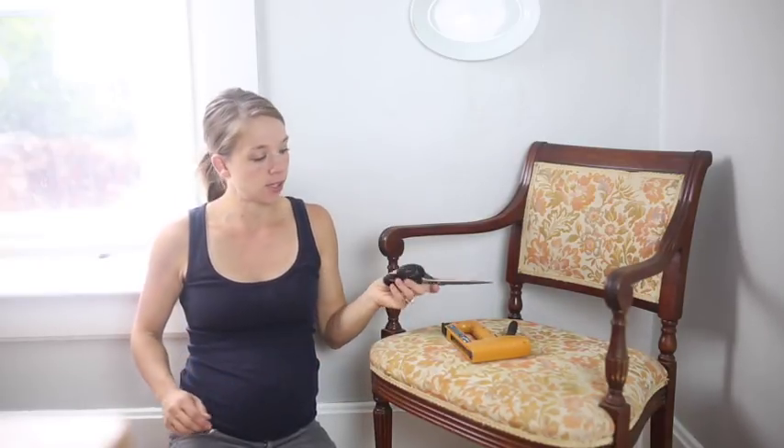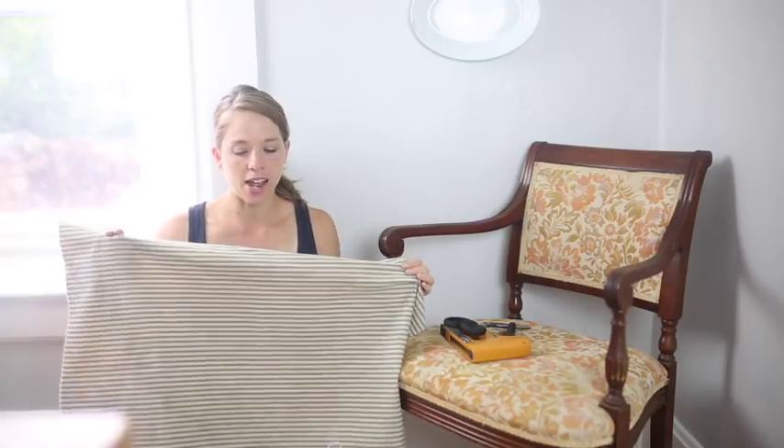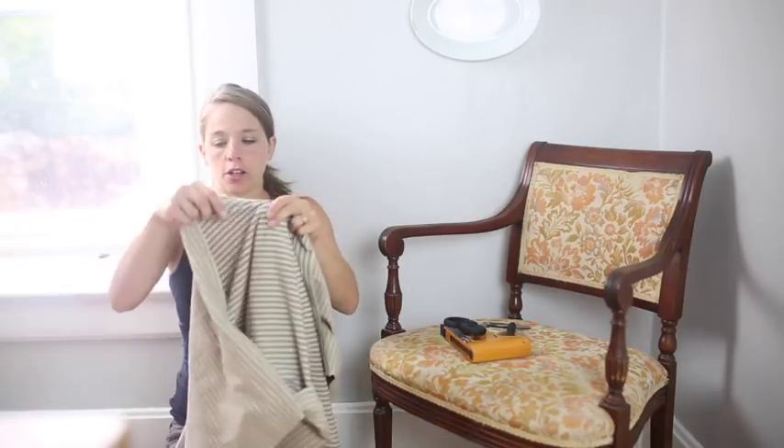First of all, I'm going to start with a staple gun, some scissors, and some fabric, which I actually snagged last weekend at an antique shop — $4 for this set of vintage ticking. I kind of think this might be just the perfect match for this chair. We're meant to be together.